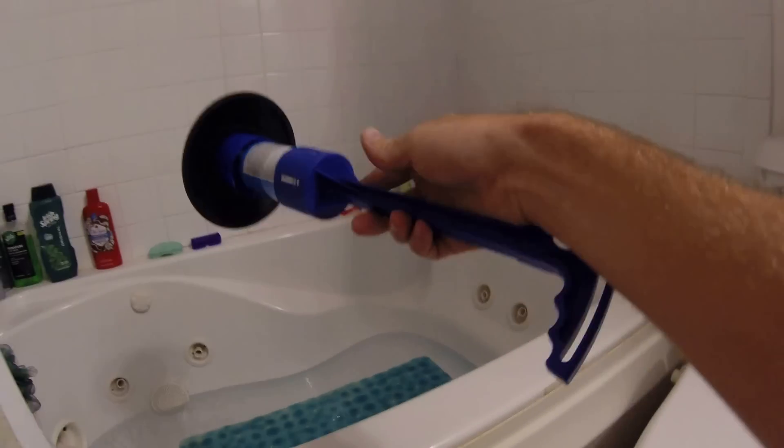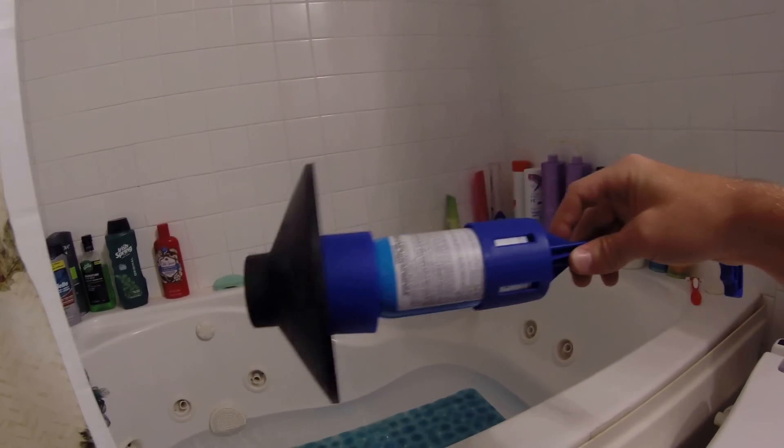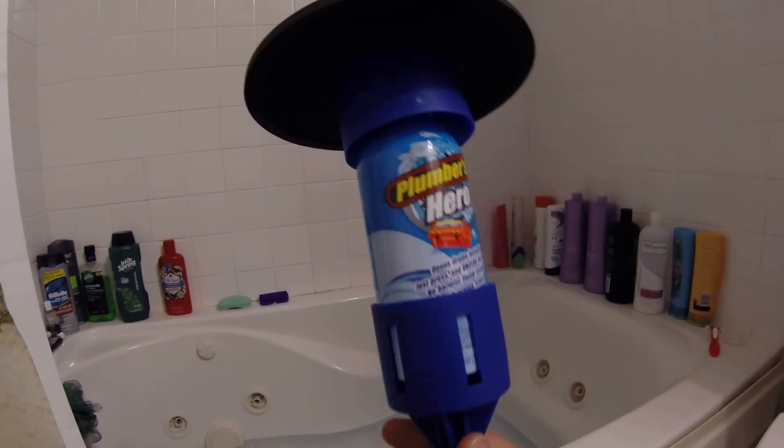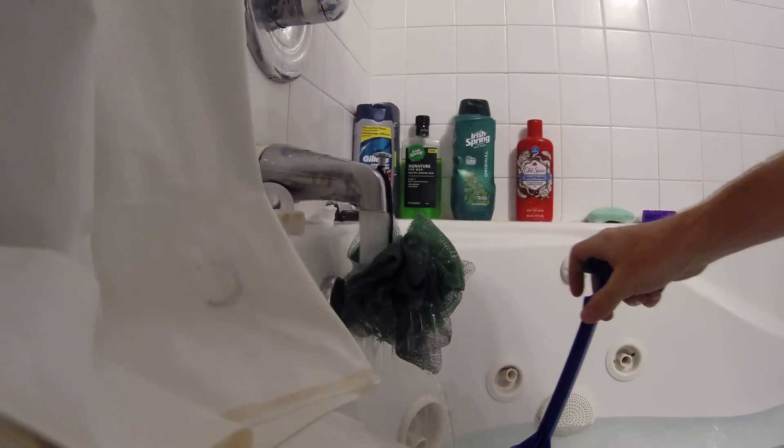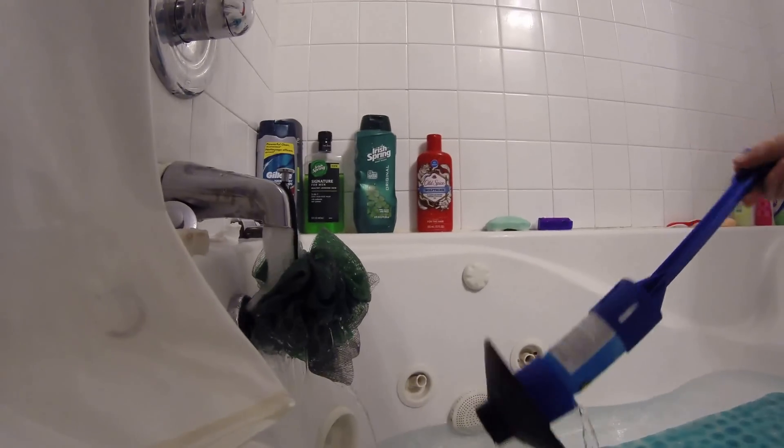Let's put this on here. Alright, so this is the final setup right here. Let's see if it's all it's cracked up to be. It's submerged — let me just make sure that it's in there so we can use it in a second.